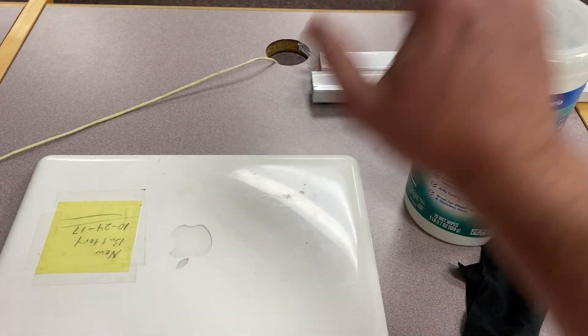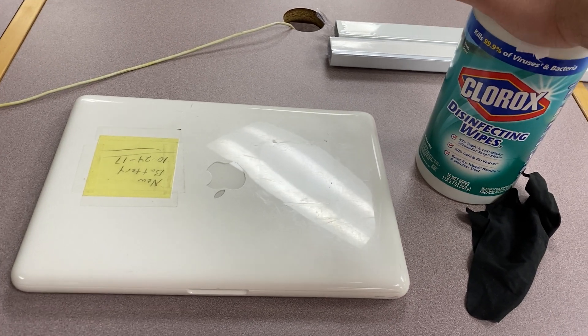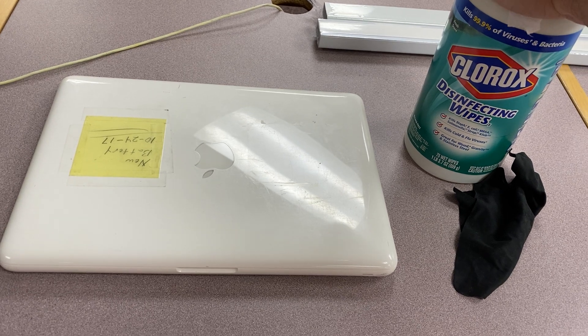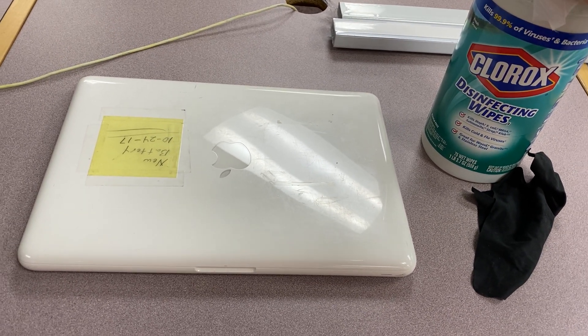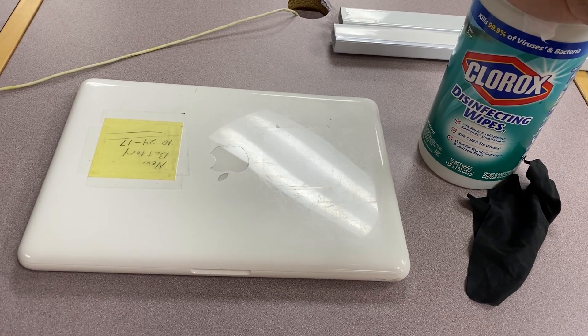First thing to note: I'm going to use Clorox wipes here. You can use any kind of disinfectant wipes you want. You can actually even use water if you want — it's not going to disinfect your computer. You can use some spray cleaner, spray Clorox on a rag. You can use a lot of different things here. I'm using the Clorox wipes because I have it handy.